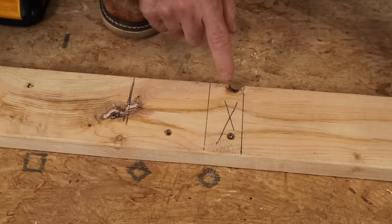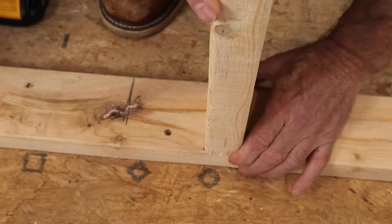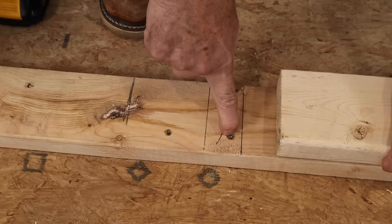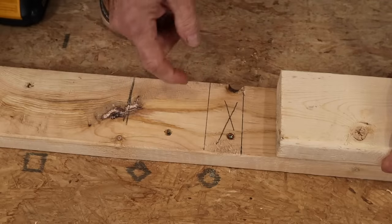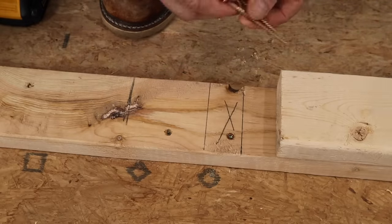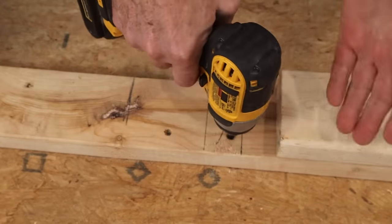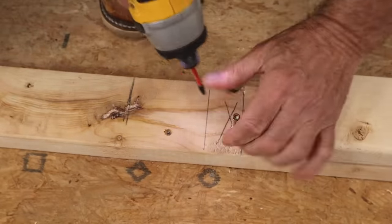Okay, here we are. You can see the location of the stud right there, and the 2x4 will go like that. But, and this is a good example, there is a screw right there. When I engage my thinking process, I think to myself that might be a problem when I'm putting the toenails in — it might not be, but it might be. So it's so simple with screws as opposed to nails to just get that screw out of there.